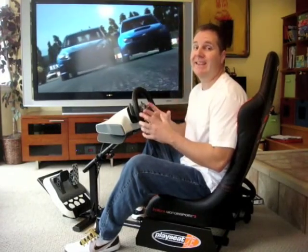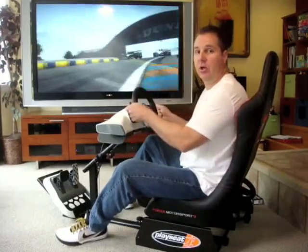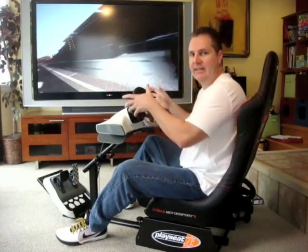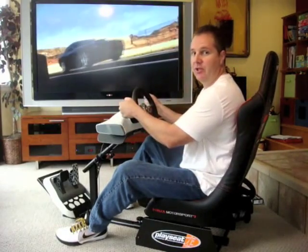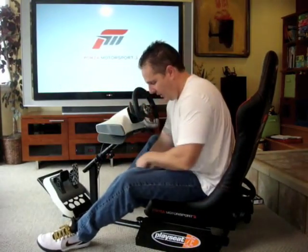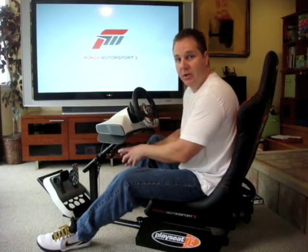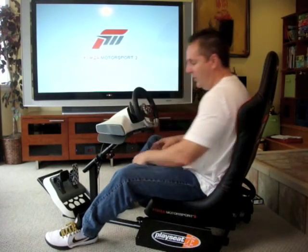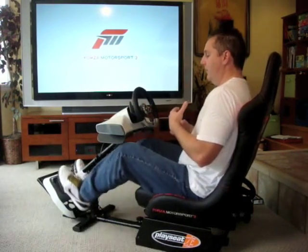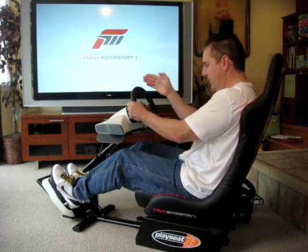Let me talk about a couple of the features the steering wheel comes with. One, it has a lot of adjustments. One adjustment brings the steering wheel closer. You can't tilt it downward or upward, but at least it gives you the ability to make adjustments. There are also two adjustments on the bottom — one also allows you to bring the steering wheel and pedals closer. The third adjustment does the same type of thing, so it really gives you three different approaches to get it exactly where you want it.